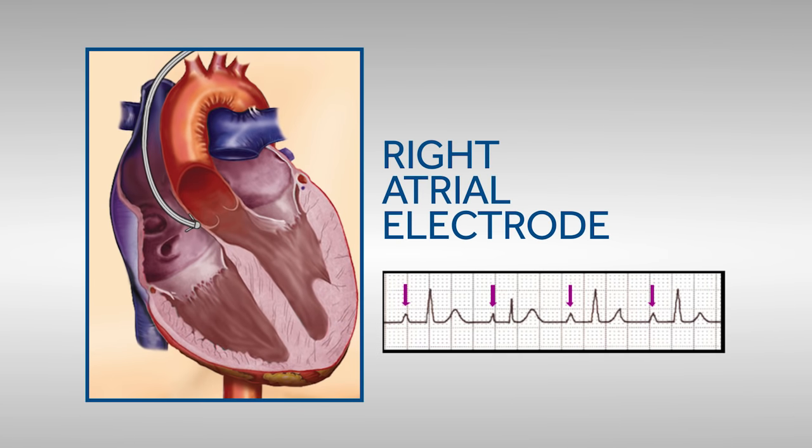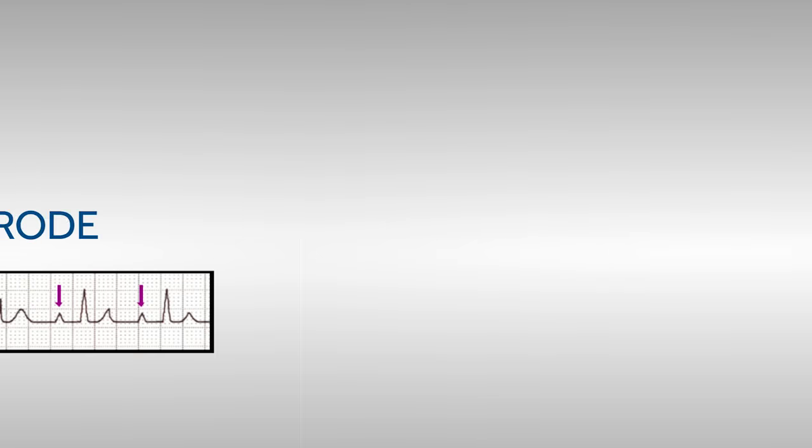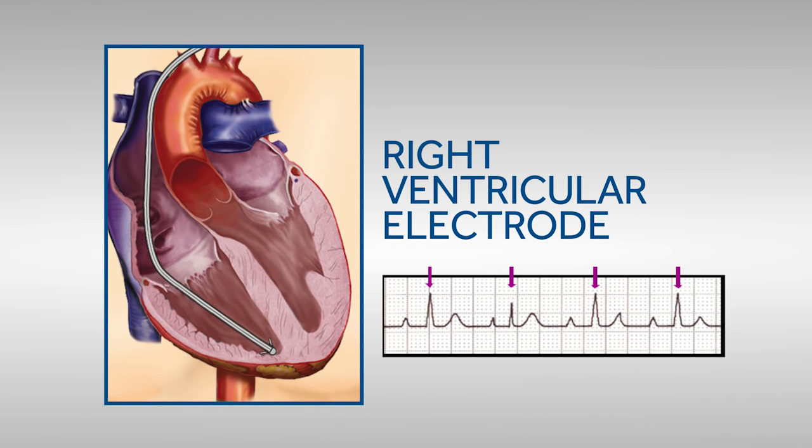Appropriate sensing results in every heartbeat being properly sensed. When the lead or wire is located in the atrium, all P waves are sensed. When the lead or wire is located in the ventricle, all R waves are sensed. It also means nothing extra is sensed, such as a T wave, which would be interpreted as a heartbeat.